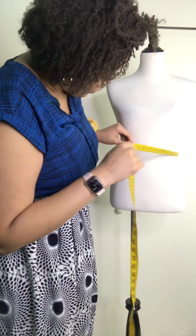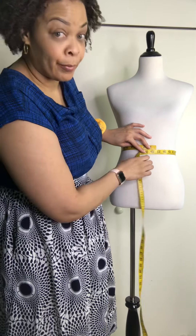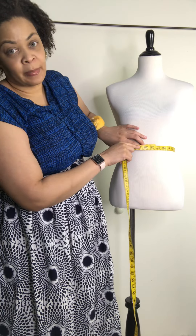The waist is the smallest part. I would measure the bust over a good bra, but for the waist I like to measure against bare skin.